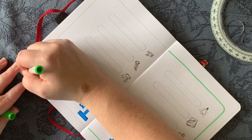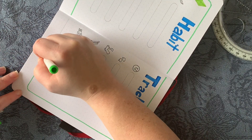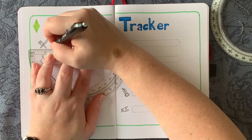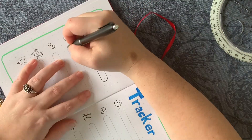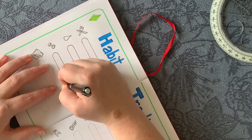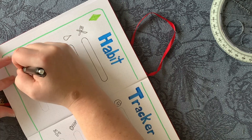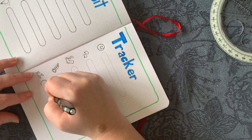I only use 30 boxes because I don't expect to complete any one of these tasks all 31 days in March — we're being realistic. Hopefully they'll be pretty full and in the green by the end of the month. I probably should have used the stencil to trace the lines because even tracing by hand wasn't completely straight.